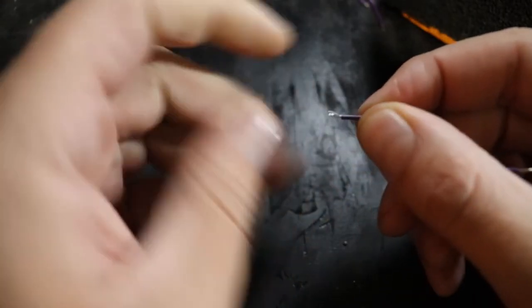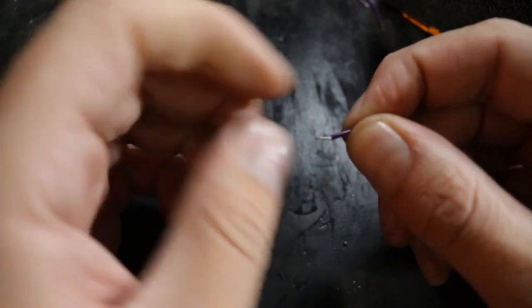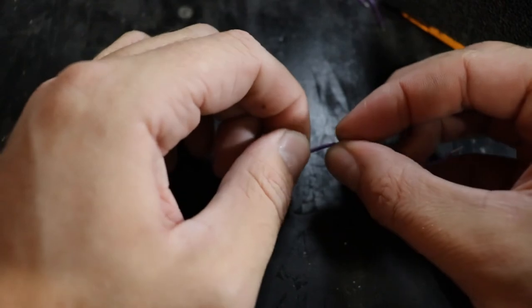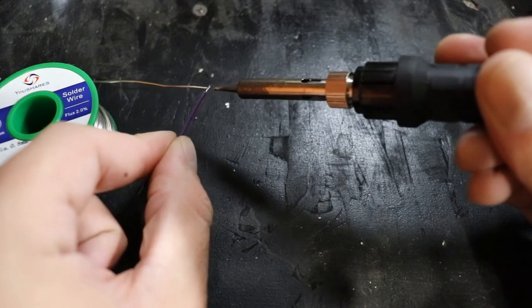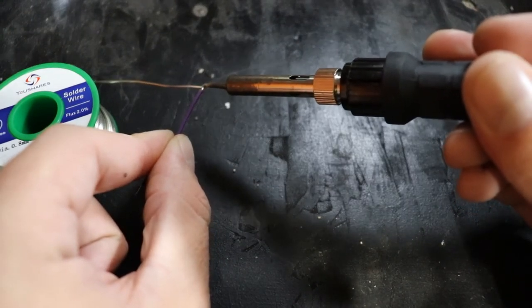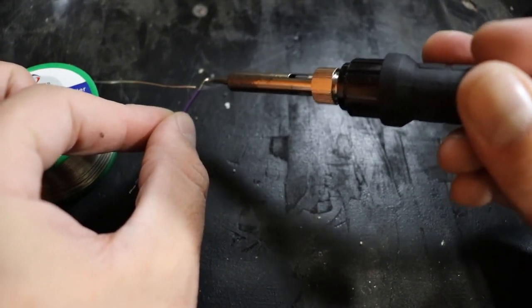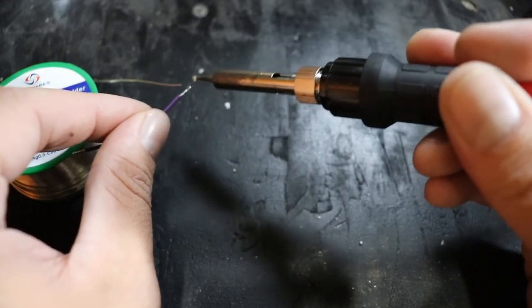Now we just need to tin the ends of the wires we just cut, and then they'll be ready to attach to the circuit board. Tinning is a process where you melt a little solder onto the end of the wire, which makes it easier to solder onto other things afterward. We'll give each wire a little twist so strands aren't sticking out in random directions, then put a small dab of solder on the end — keeping it clean with no big lumps. It works better if you heat the end of the wire first rather than melting solder onto a cold wire; the solder will tend to flow where you apply the most heat.